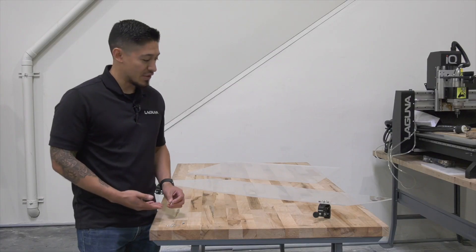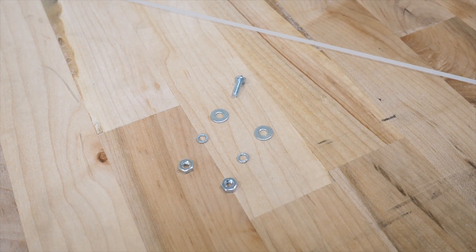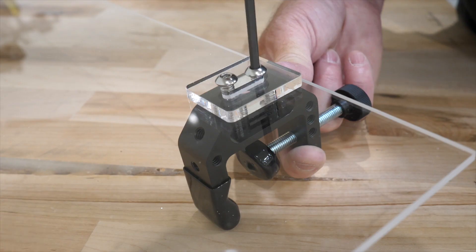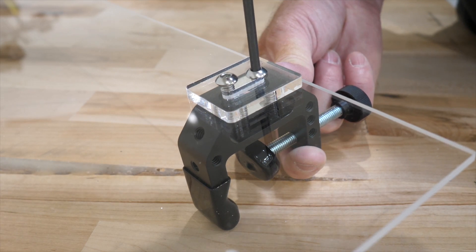All right guys, so now we're coming to the final assembly. We're getting the washers, the screws, we got the plexi here that we cut on the router, and the washer cutout that we did on the laser. We have the clamps, so we're pretty much ready to set up. Let's get started.